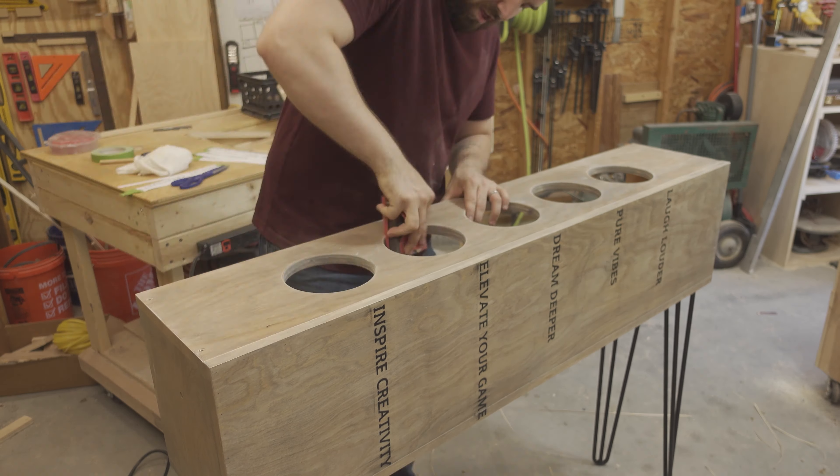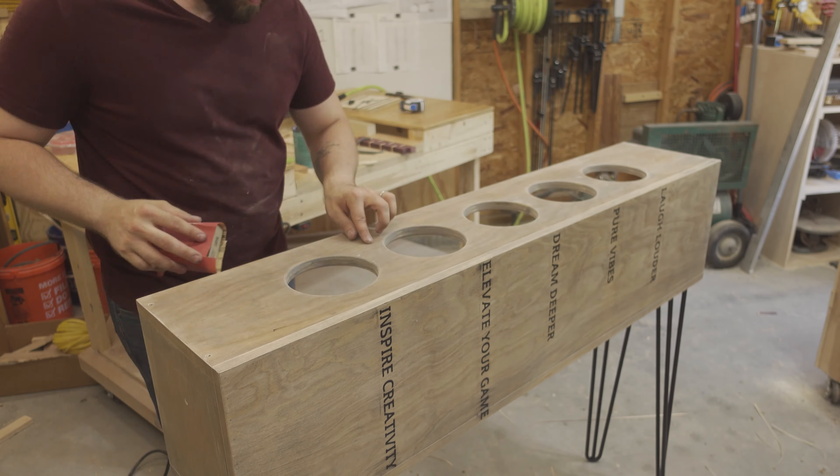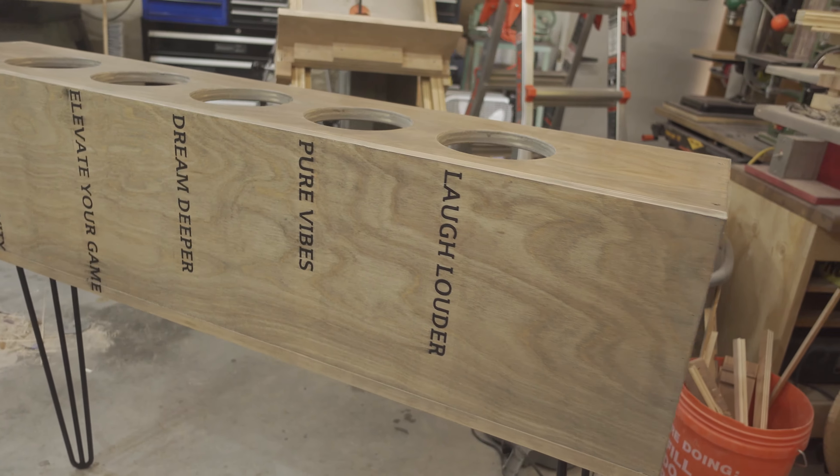I was finally able to apply a couple of coats of matte finish polycrylic to seal the piece and give a nice smooth finish.